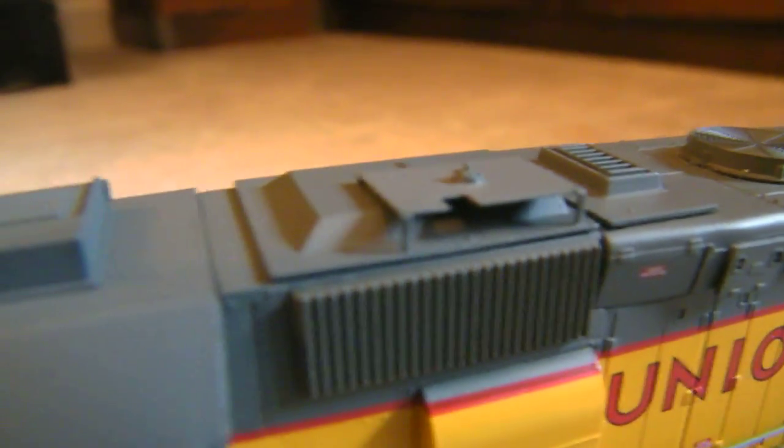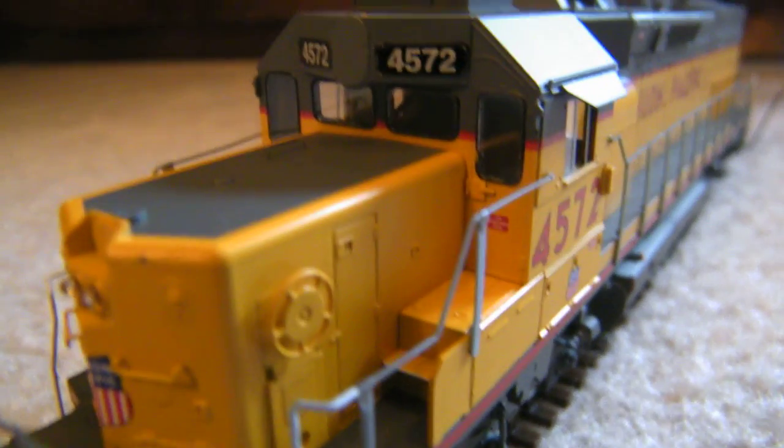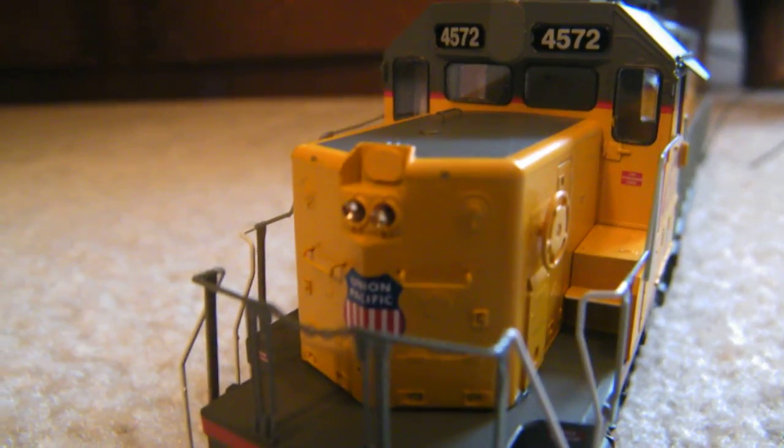Love that detail — you get the grab iron right there on top of the fan, pretty cool. A massive horn on it, antenna platform up here, and it's also got the air conditioning roof thing. Note about this engine: it's an ex-Southern Pacific. The light cluster on the nose is removed, and also the light cluster in between the number boards is removed — you can see the patch panel there between the number boards.